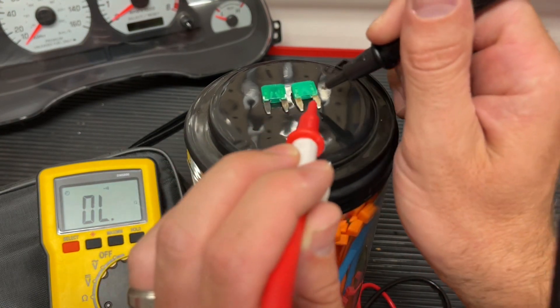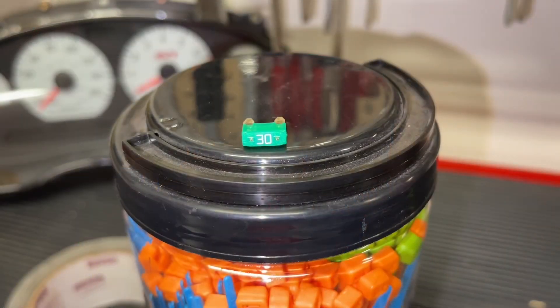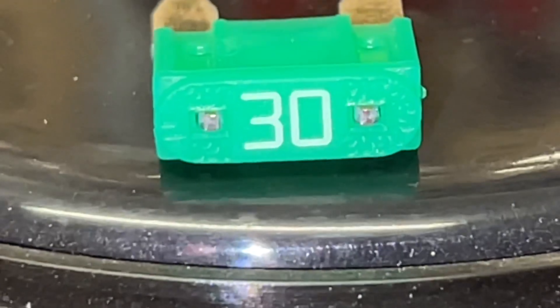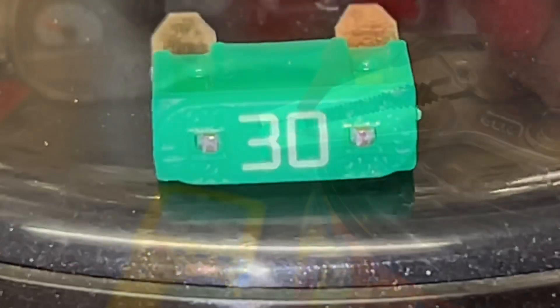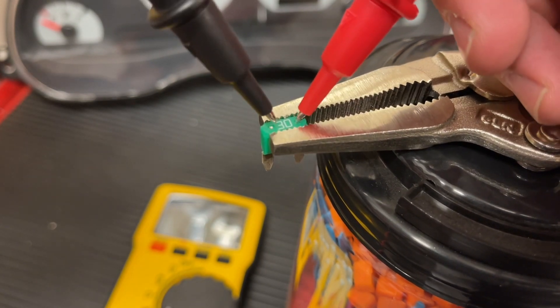This is a very easy way to test circuits without having to pull all the fuses out. Even on the top of some fuses, there's a place to put your multimeter. Remember that you would want the power disconnected. For example, if you're doing this on circuits in your car, you want the car battery disconnected as you test each of these.